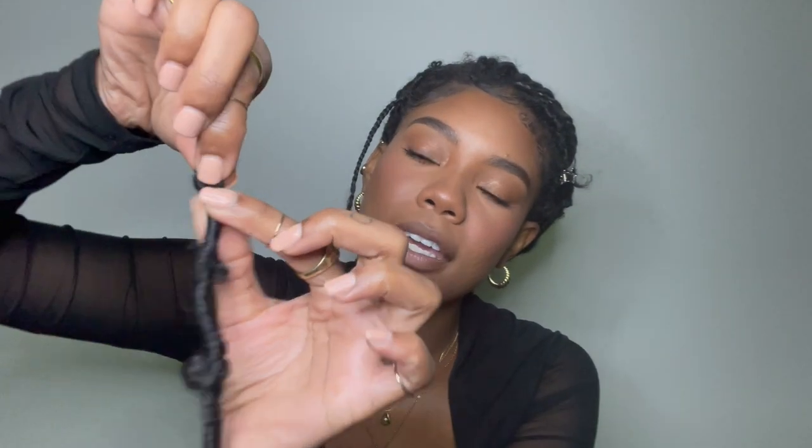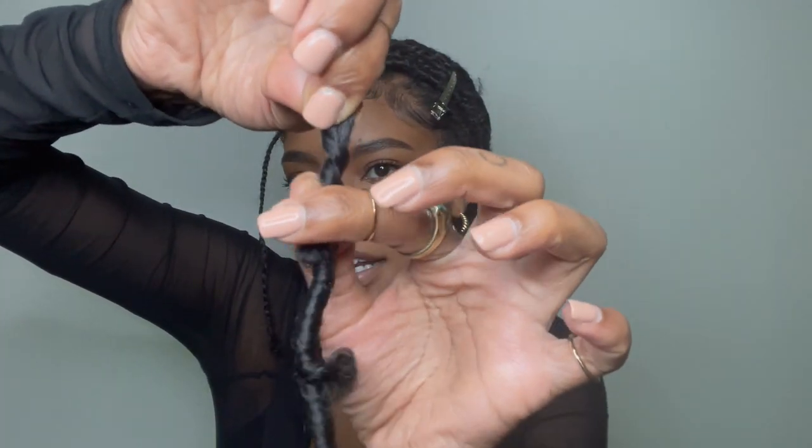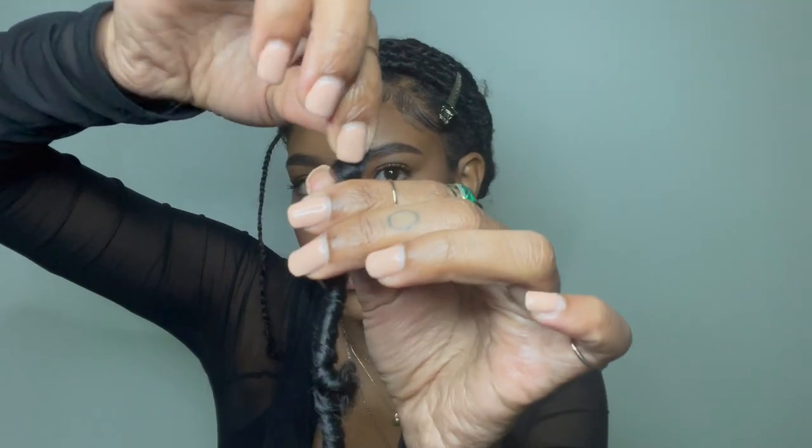This is one of the butterfly locks — as you can see it's a loop up top and then there's some pretty texture on the lock all the way down. The loop looks small at first but all you have to do is slide the hair down a bit, which lets the loop open more.